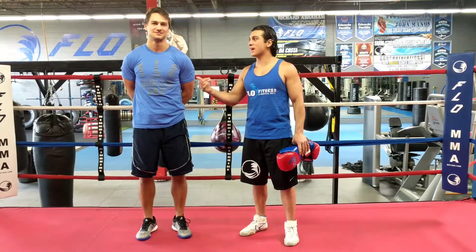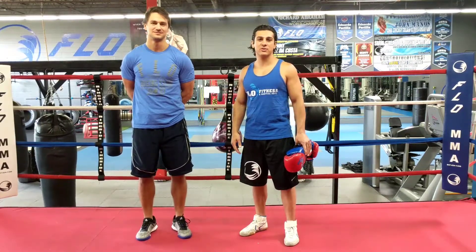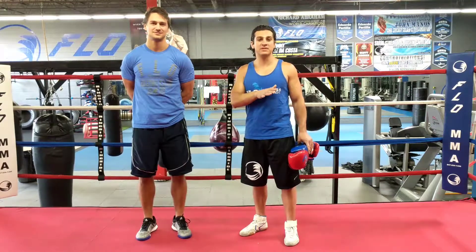What's up guys? My name is Coach Osher, this is Coach Tyler. We're here at Flow Fitness and Martial Arts. We're going to have a technique of the week. This week we're going to build off last week's technique.